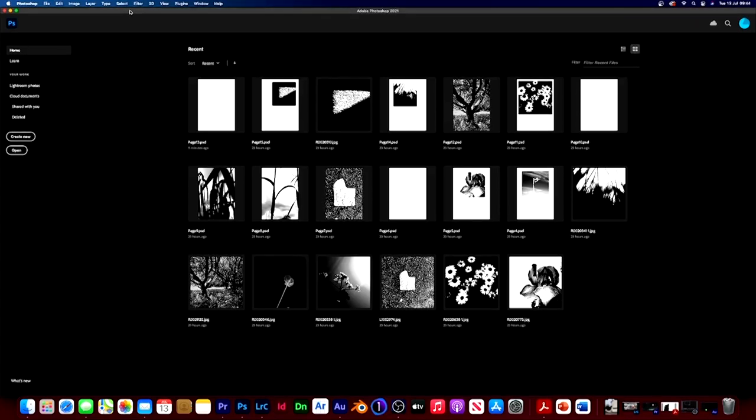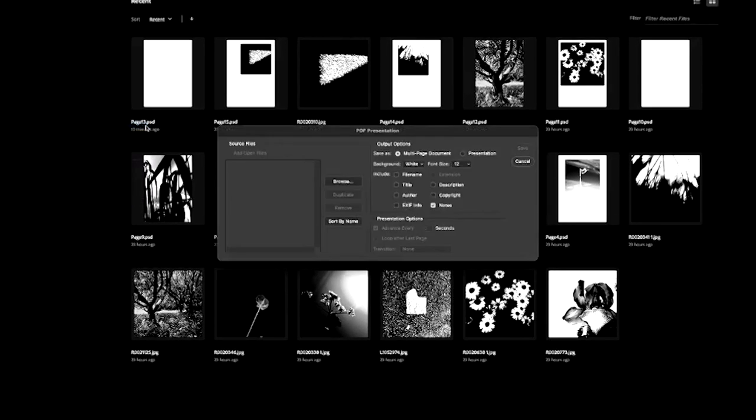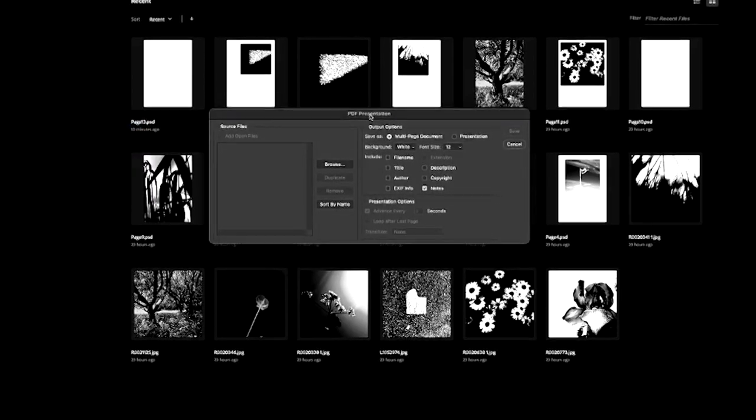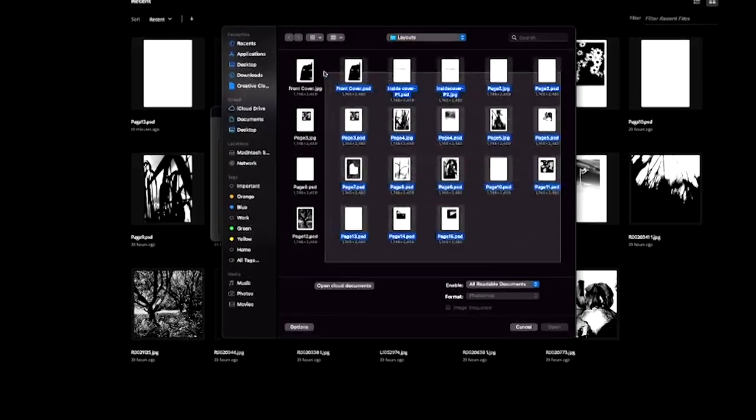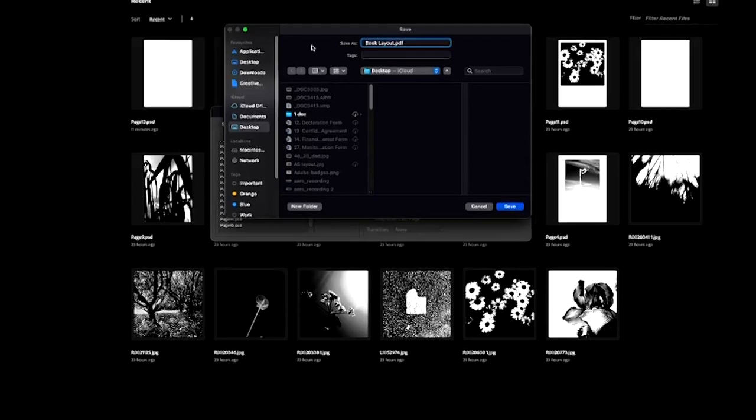Once we've finished our layout, we need to create a PDF with all our files in page order. In my recent documents I've got all my pages listed, and I need to put these into a PDF. Go to File, Automate, then PDF Presentation. Click Browse, select your files from the layouts folder, click Open, then sort by name. Remove any duplicates — some may be JPEGs and some PSDs. Then click Save, save it as a book layout PDF, and click OK.